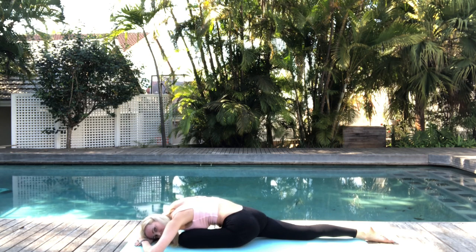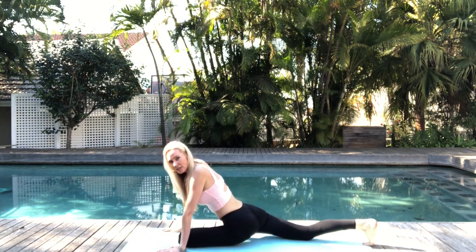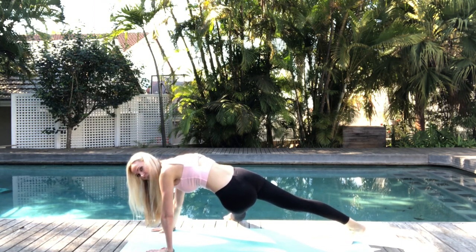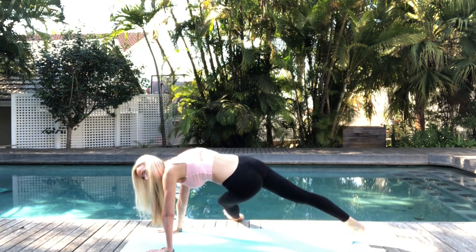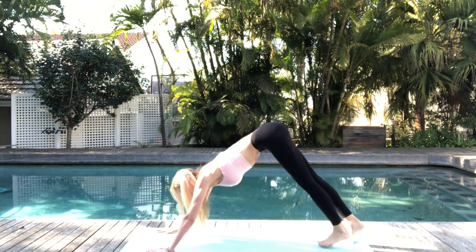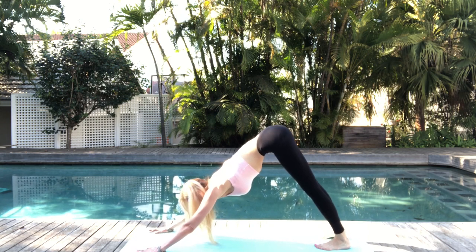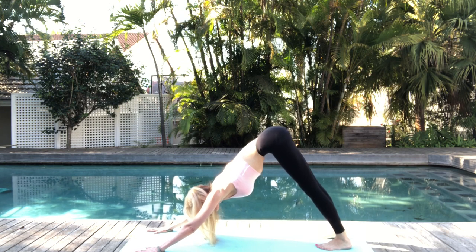Now let's slowly work our way back up to a seated position, tucking the toes under on the back foot. Extend that front foot out to the side, feeling the blood return, holding your arm balance. Now bending that knee, sweep it back up for three-legged dog, dropping back down for downward facing dog, and really extending into the stretch, feeling it throughout the body. Hold your downward dog, breathing into it, completely restoring that body.